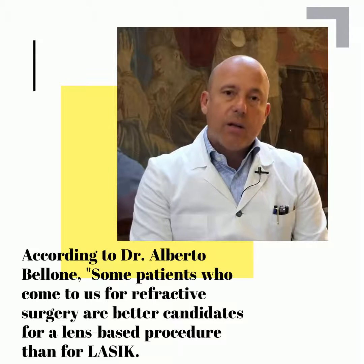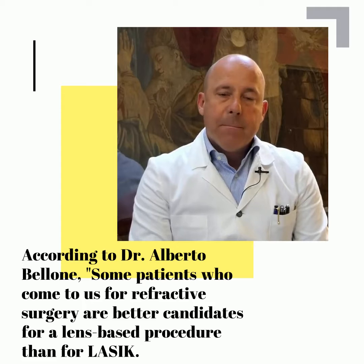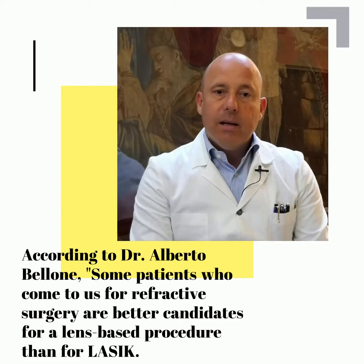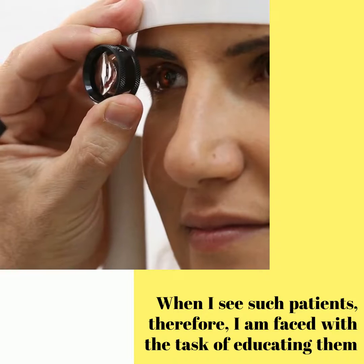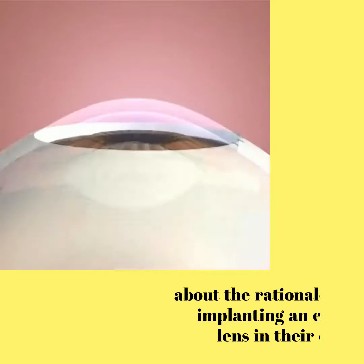According to Dr. Alberto Belloni, some patients who come to us for refractive surgery are better candidates for a lens-based procedure than for LASIK. When I see such patients, therefore, I am faced with the task of educating them about the rationale for implanting an extra lens in their eyes.